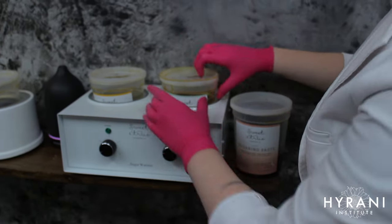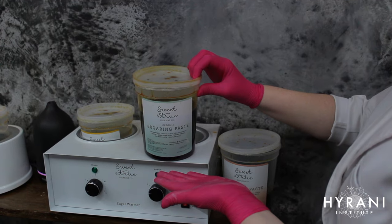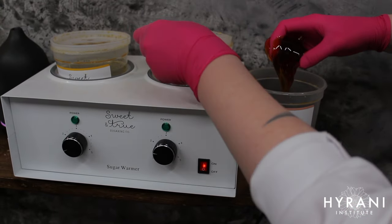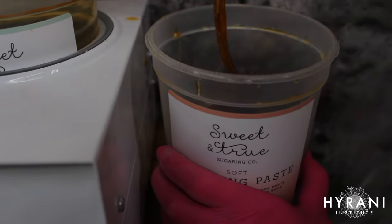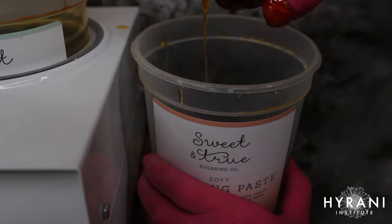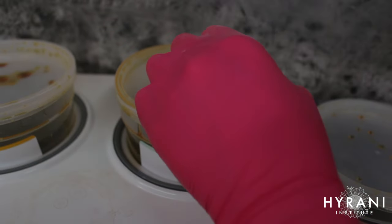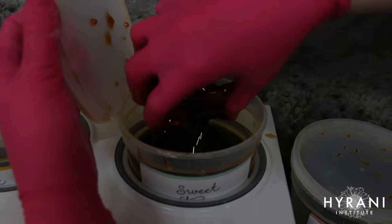For the legs I like to use my soft paste, and depending on the room temperature I mix it with some medium or pro paste — this gives extra grip as the sugar heats up. The soft paste is easily spreadable over large body areas and makes my job faster. This sugar paste is just lemon juice, sugar, and water, making it perfect for people with skin allergies, sensitive skin, or conditions such as rosacea and psoriasis, and for those who are eco-conscious and want non-toxic products.